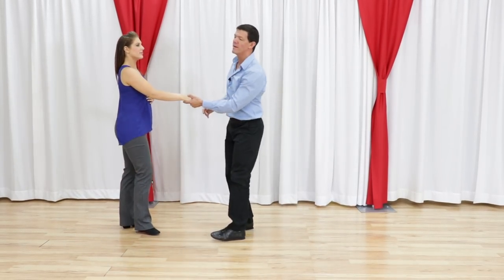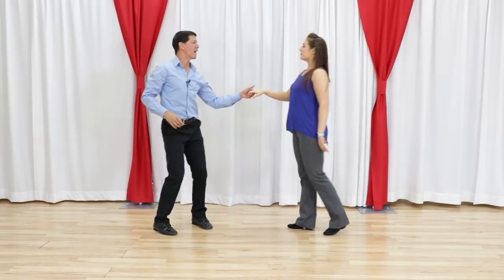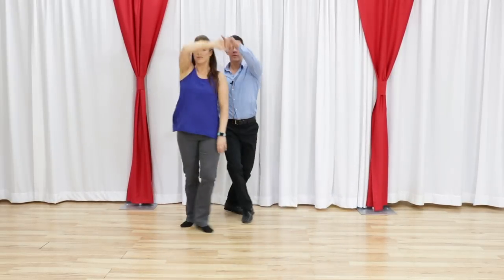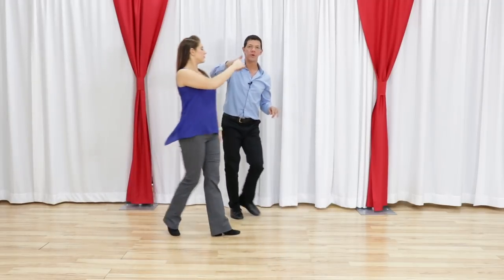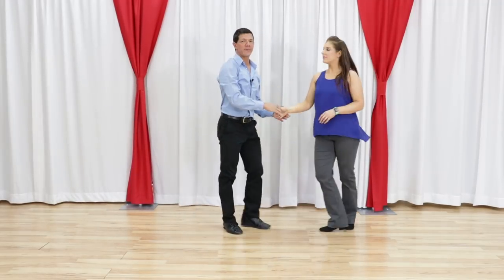If we look at it from the other side, we have a 1, 2, 3, and 4, a 5, 6, 7, 8, a 1, 2, 3, and 4, on to the next pattern.